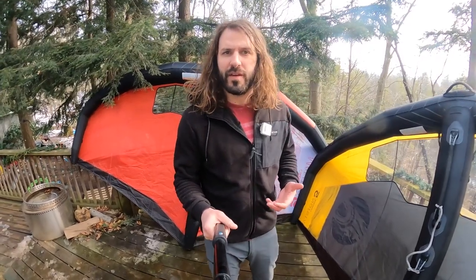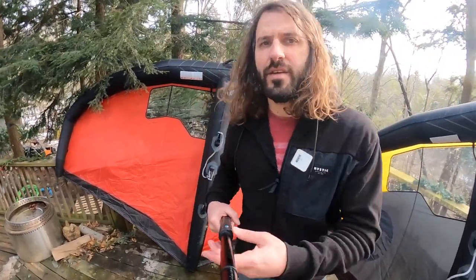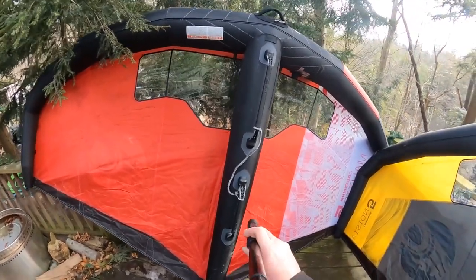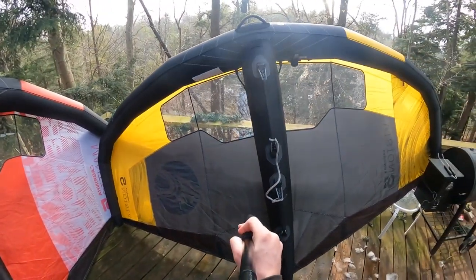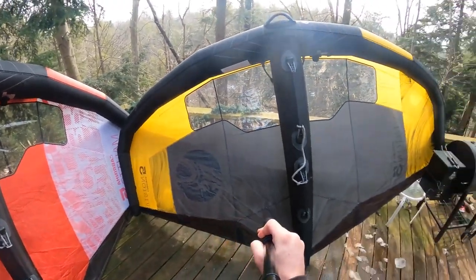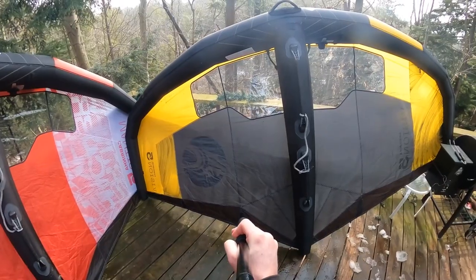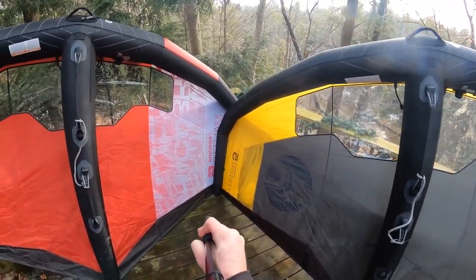We're going to give you a quick review on these — how they differ, how they're the same, and maybe which one might be right for you. We've got the new wings here from Cabrinha, the Mantis V3 and the Vision wing. As you can tell, the outlines are very similar. These are both 5 meter sizes, with just some slight differences in the shape to help you determine which one's right for you.